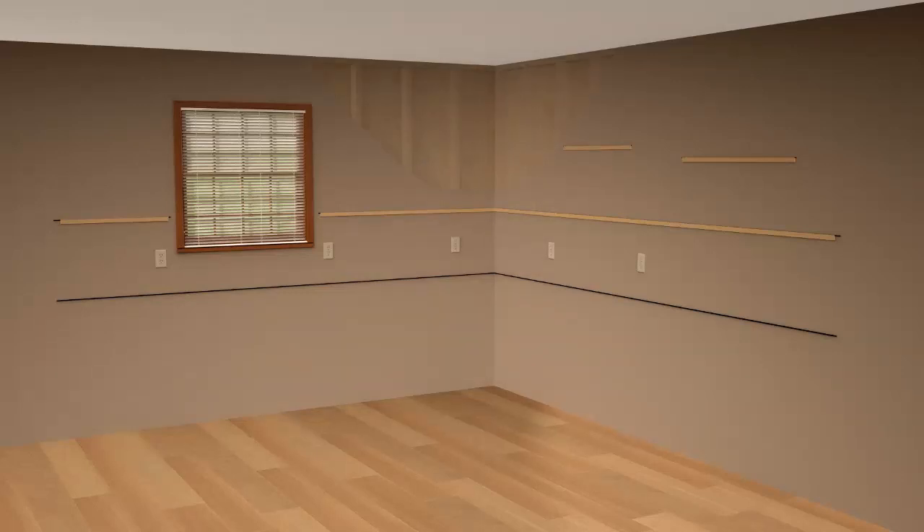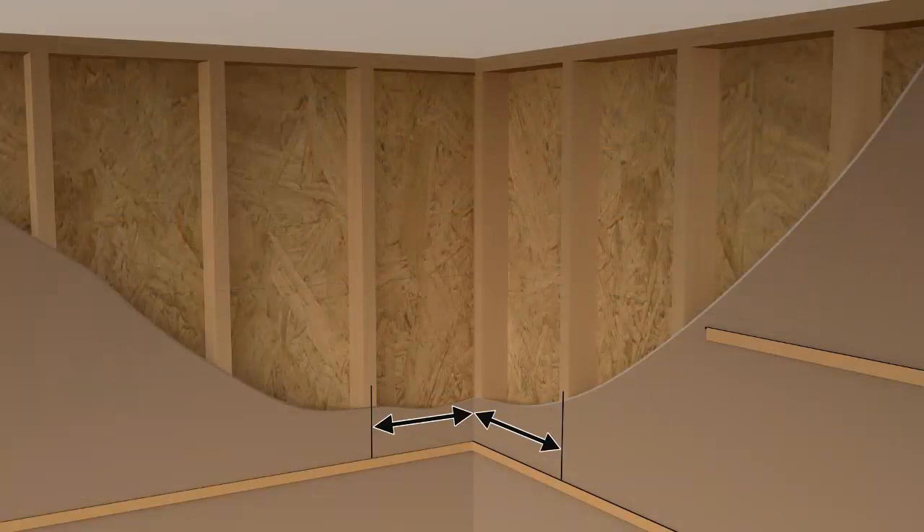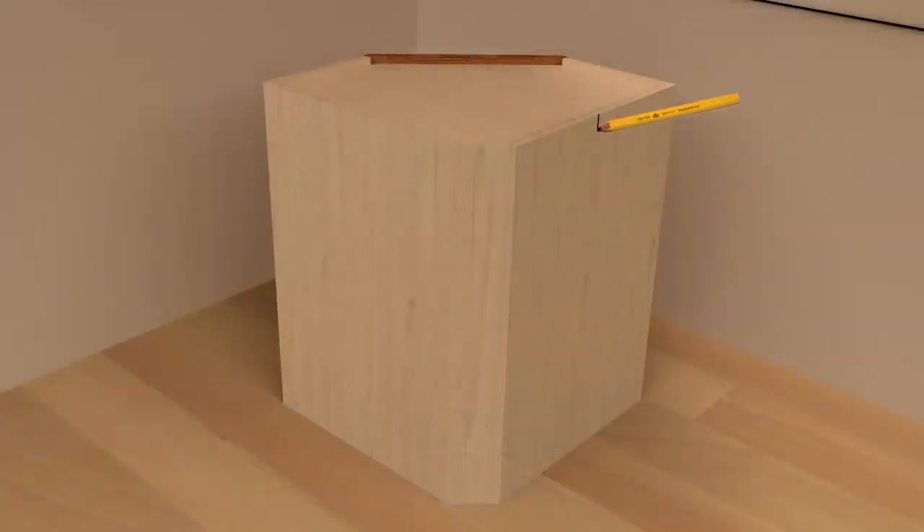Before you begin, you need to mark the wall stud locations to the back of the wall cabinets. Measure from the corner to the first wall stud and transfer this measurement, minus one inch, to the back of the wall cabinet. Repeat for the next stud location.